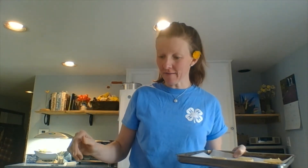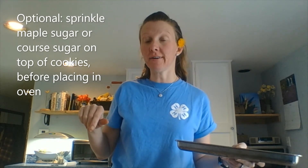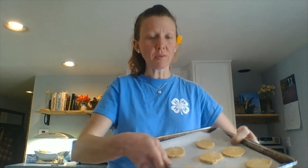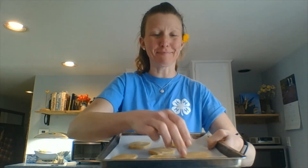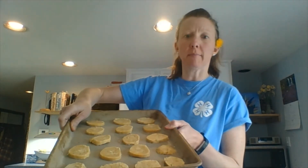Once you have them on your tray, put them in a preheated oven at 350 degrees Fahrenheit. You can use parchment paper if you like. Make sure the cookies are about an inch apart. They'll be done when the edges and bottoms are a little golden brown — bake between 9 and 13 minutes, give them a peek at 9 minutes. Kiddos, have an adult help you get them in the oven.